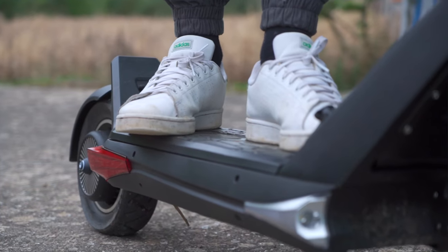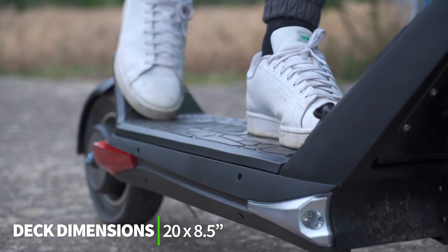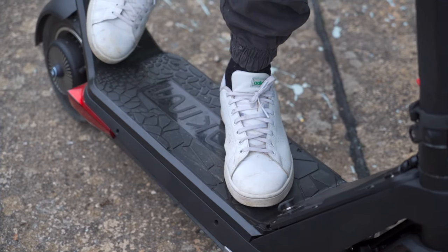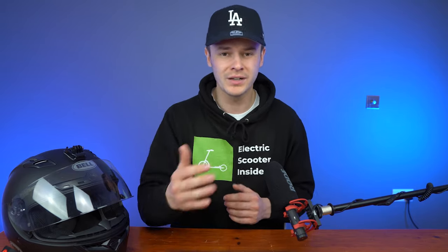Let's start with the good things: the size and the kick plate. Like the OX, its oversized platform is large enough for riders of all shapes and sizes to find a comfortable stance. It measures 20 inches in length and 8.5 inches in width, not including the kick plate. By comparison to the alternatives, it goes toe-to-toe with the V-SET 10+, while the Wolf Warrior adds an extra half inch to the width. Rental or commuter scooters tend to have decks around 18 inches by 6 inches, so this gives some perspective of how big the OXO's deck really is.